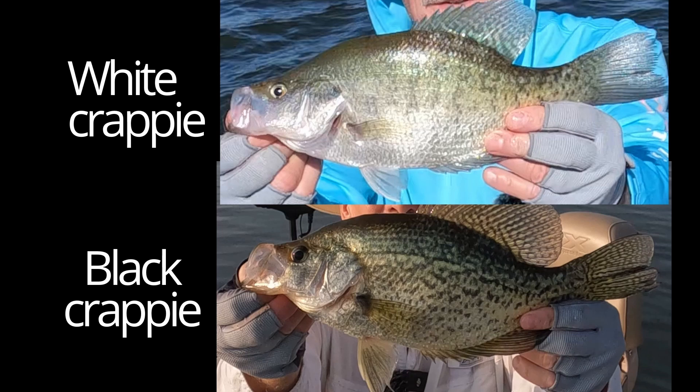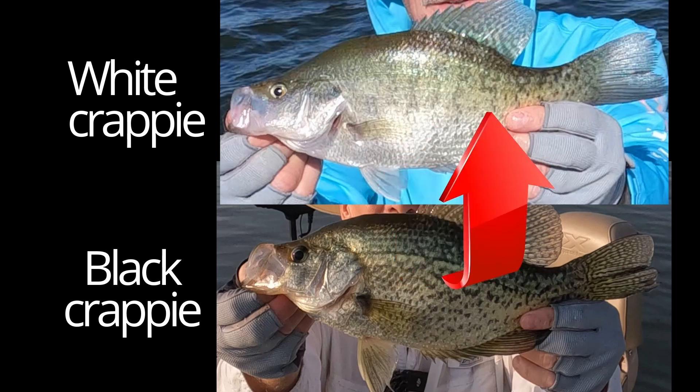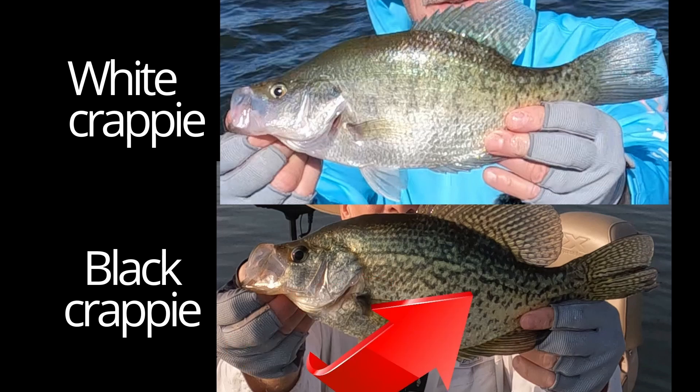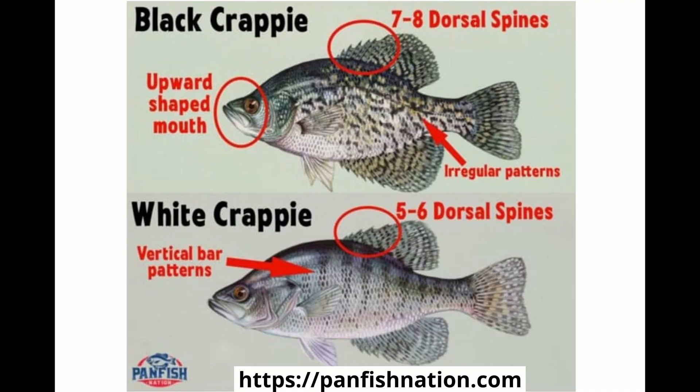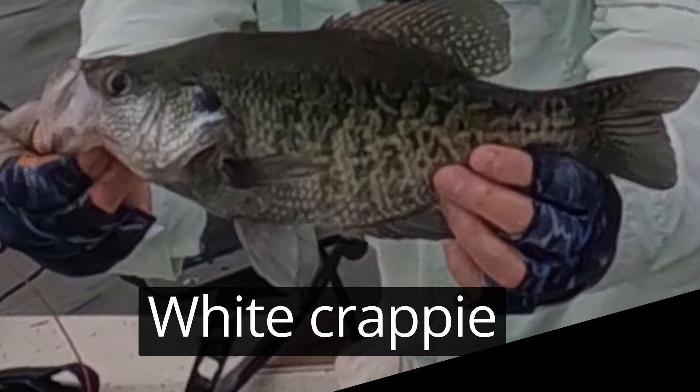Probably the easiest way to tell the difference between a white crappie and a black crappie is by the pattern of vertical banding that's present on the white crappie, whereas black crappie have a random pattern of black specks — hence the nickname speckled perch. White crappie have 5 to 6 dorsal spines while black crappie have 7 to 8 dorsal spines. The dorsal spines are the sharp spines closest to the head. Black crappie have an upward-shaped mouth with bodies that are more rounded, while white crappie have a larger mouth and are longer and thinner. Black crappie are usually thicker and more dense. During the spawn, male crappie will often turn mostly black — this includes white crappie — however, the vertical pattern on white crappie will help you tell the difference between the two.